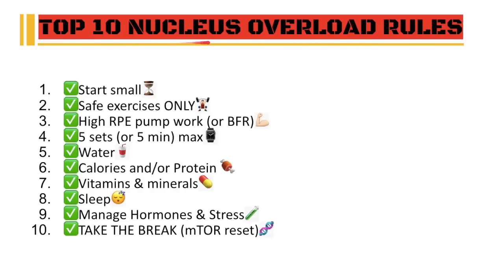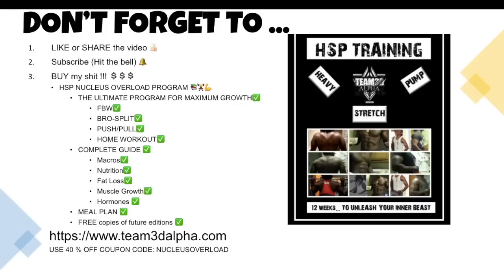Alright guys, that's it. Don't forget the top 10 Nucleus Overload rules. Don't forget to like or share the video, subscribe and hit the bell. And buy my HSP Nucleus Overload training program — it's the ultimate program for maximum muscle growth. It includes full body workout splits, bro splits, push-pull, home workouts, you name it. Also comes with a complete guide for macros, nutrition, fat loss, muscle growth, and hormones, including a meal plan. It's all my 16 years of experience condensed into one book. You'll also get free copies of any future edition. Visit team3dalpha.com and you can use the 40% off coupon code 'nucleus overload'.